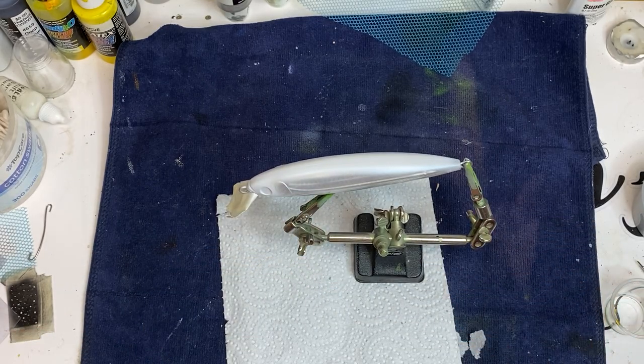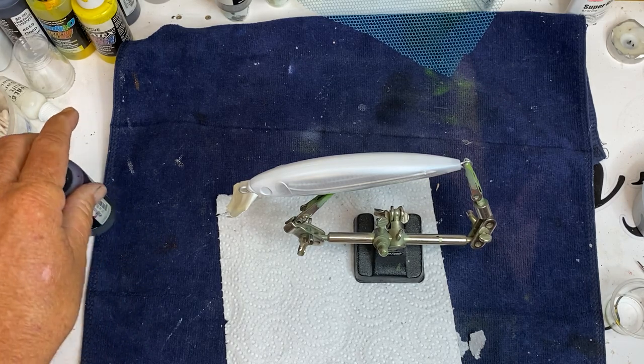I'm gonna take some blood red candy and put it in my airbrush. Not gonna take much, just want to come across that top edge — really just to see what it's gonna look like.